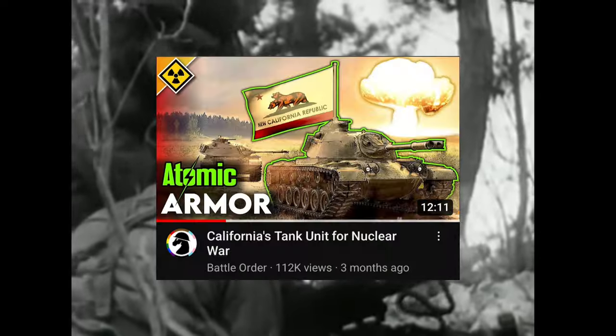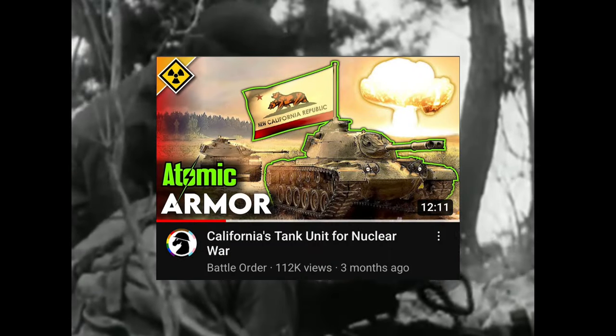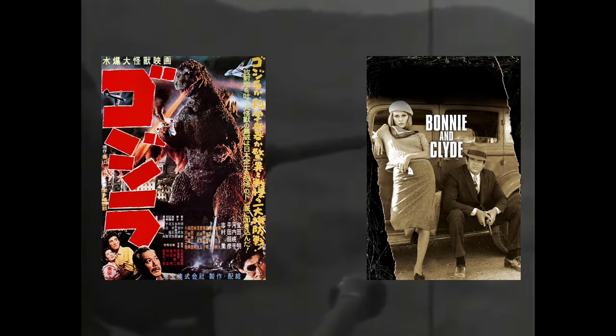I'm not going to go into the organization of the unit, as Battle Order has already done a video on that. However, what I am going to talk about are the tanks. All you need to know is that the unit was active from 1954 to 1967, and that it being a National Guard unit, it was heavily understaffed.